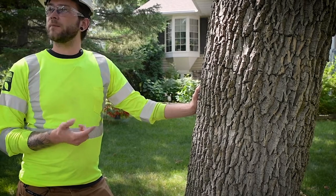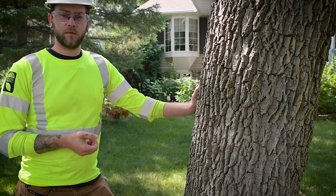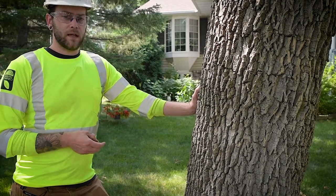For this tree it's looking pretty good because this is the second round of treatment that we've done. I noticed some thinning in the canopy of some other ash, and we've heard stories of neighbors getting trees removed from the boulevard. So with this being a 21-inch tree on its second dose, we'll probably lean towards the high rate.